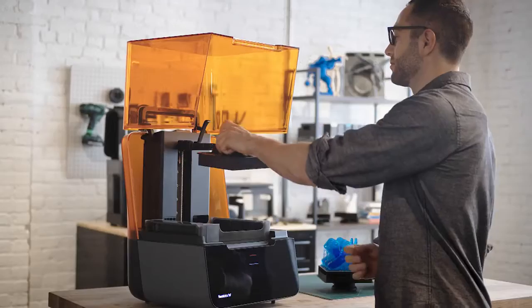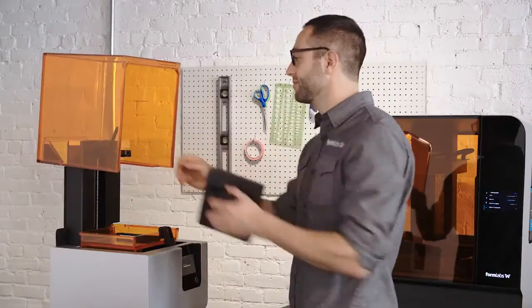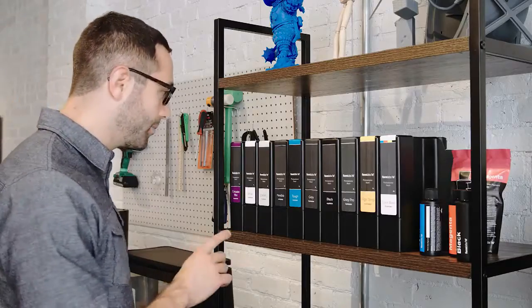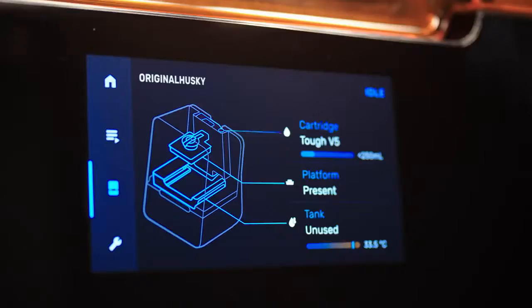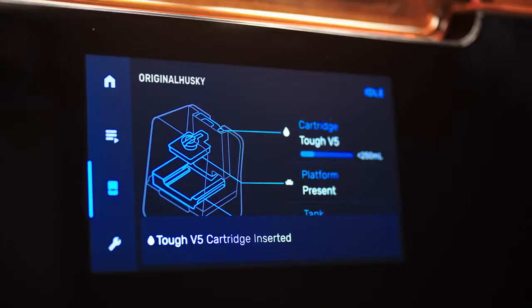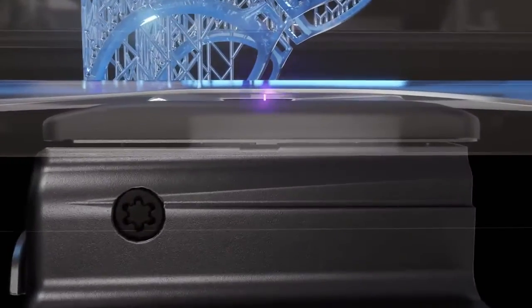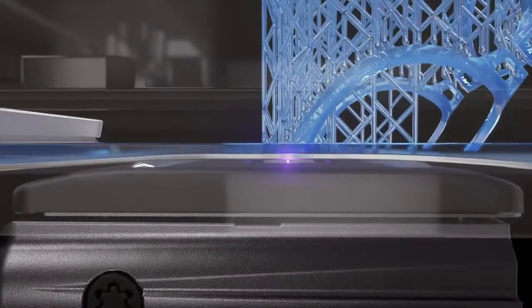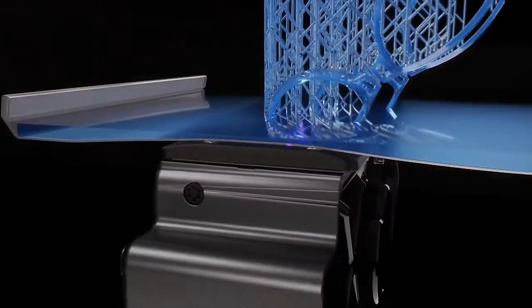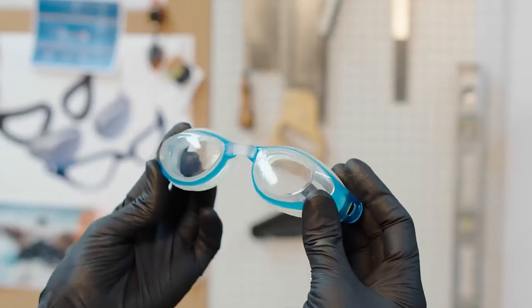The Form 3's resin cartridges and build platform are the same as those used with the Form 2. The resin cartridge automatically senses the resin level and fills the tank as you print, so your print won't be interrupted. The Form 3 resin tank features a strong, flexible film held in tension. This cutting-edge technology reduces the force on your part during the peel process to produce detailed parts with smooth surface finish.